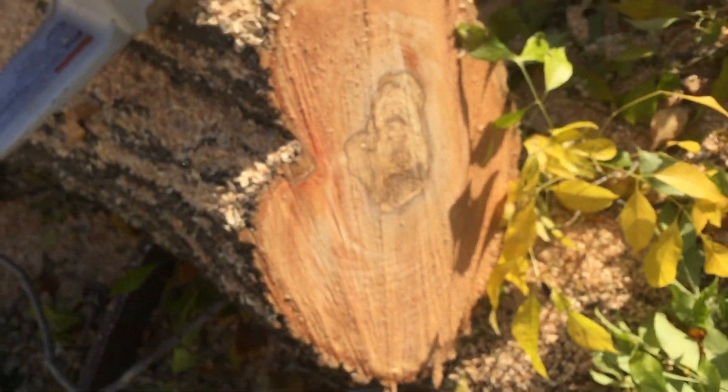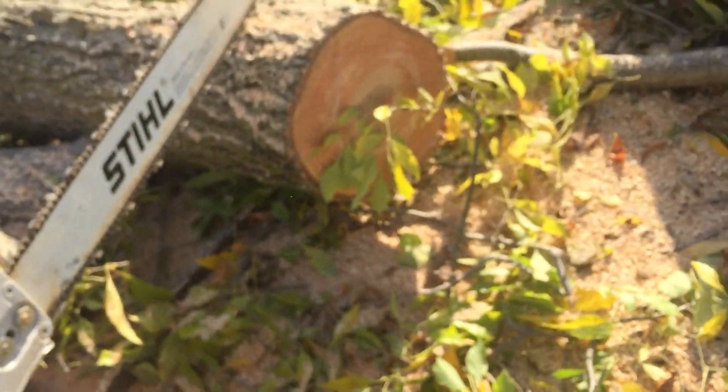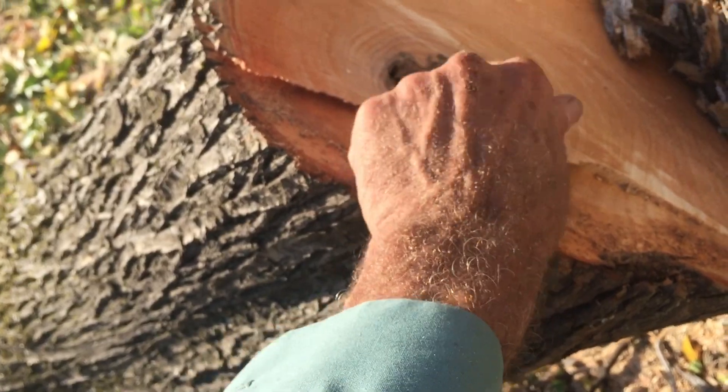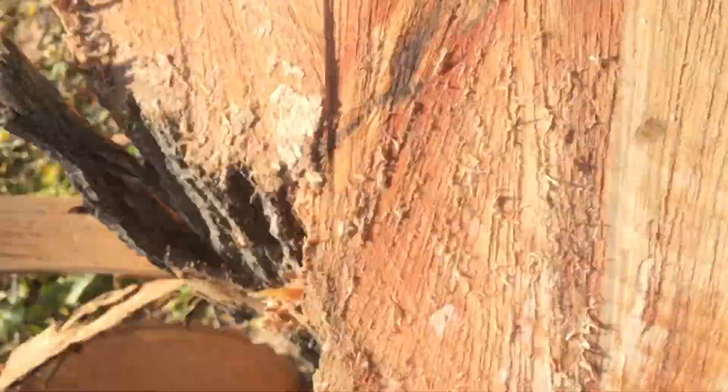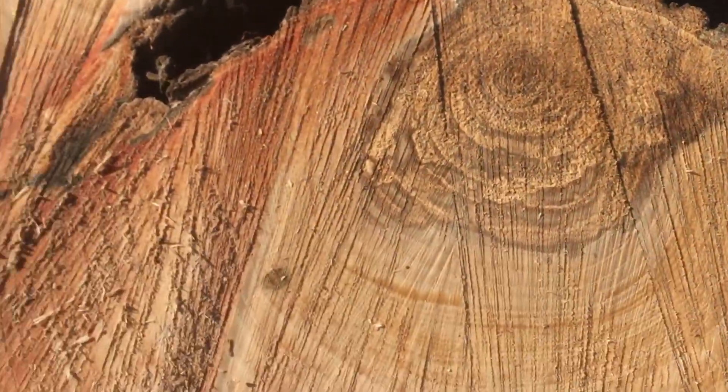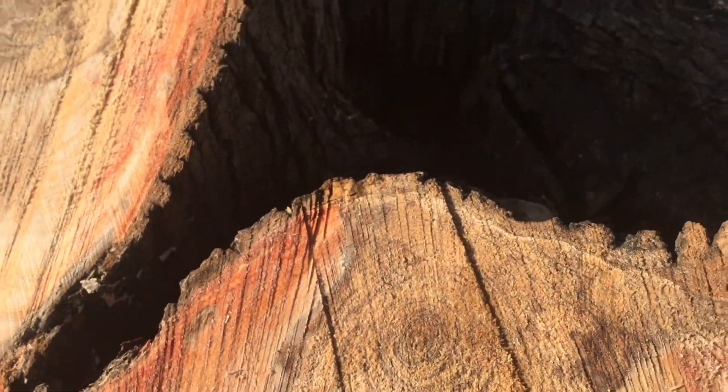The reason we took the tree down is also the fact that it had a big split — it broke out a great big limb — so there's heart rot in all these areas. Is it directly associated with this? Well, very possible. We'll find out when we get in there and make a couple more dissecting cuts.